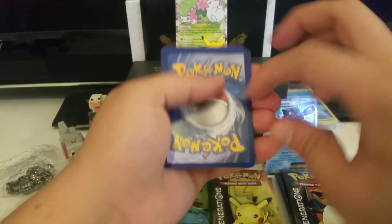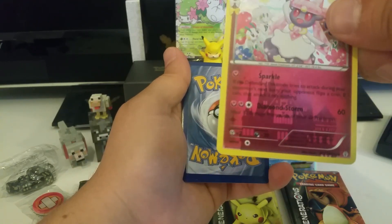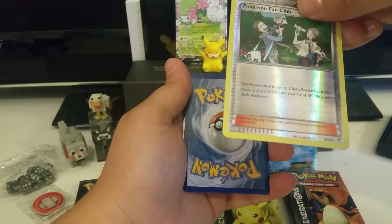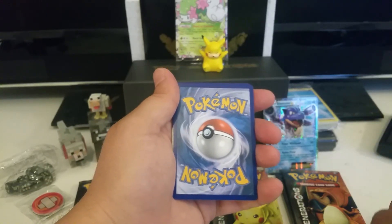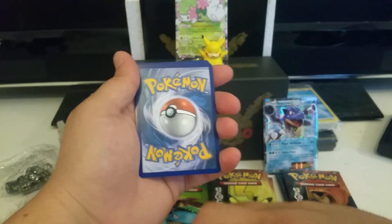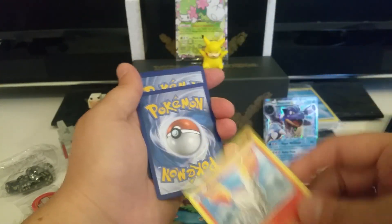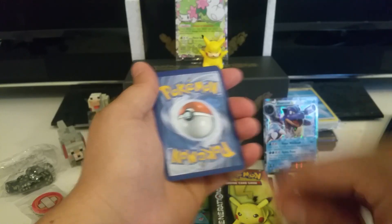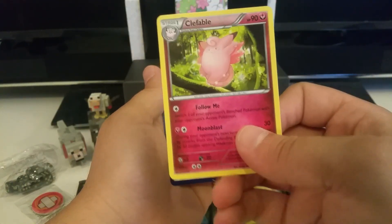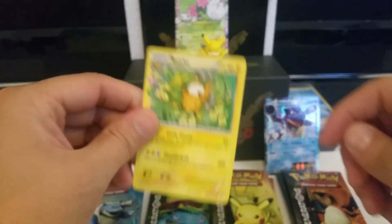I clearly didn't do the thing right. A holo Diancie — very cool. And a reverse holo Pokemon Fan Club — not bad. The rest: Psychic Energy, a Shelter, Ponyta, Rhyhorn, Evo Soda, Clefable, and a Raichu. That's the rare — it's a common Raichu. Pretty cool.